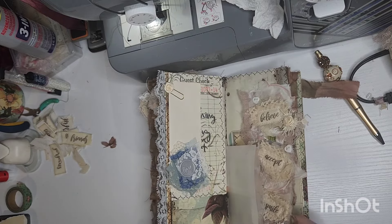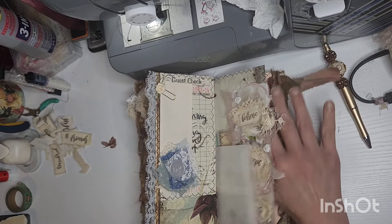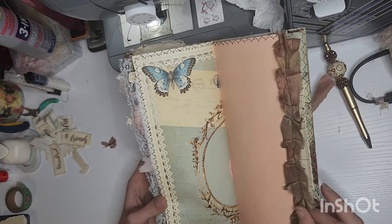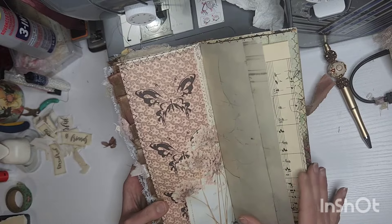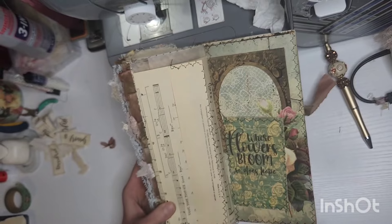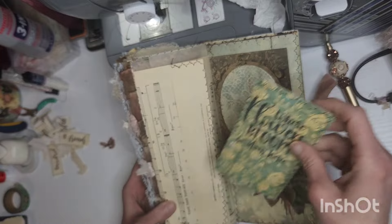I'm feeling like this page actually stuck together. And then the library cards — I have a template, I just print out the blank library cards, put an image on there and a quote.